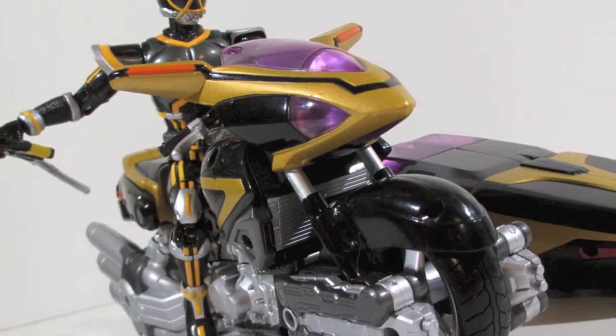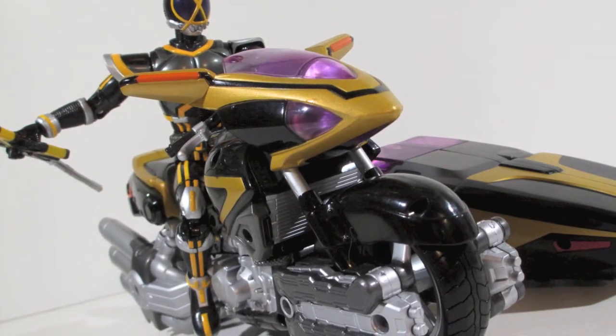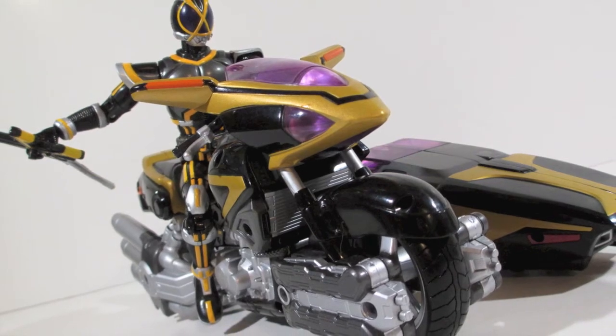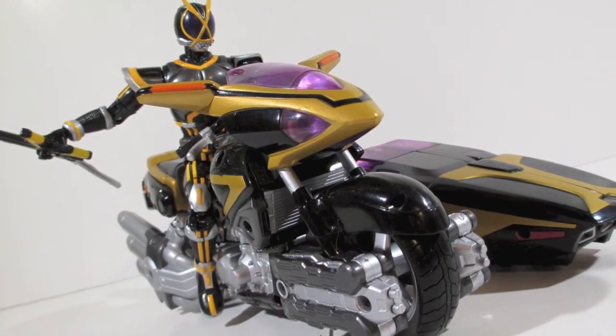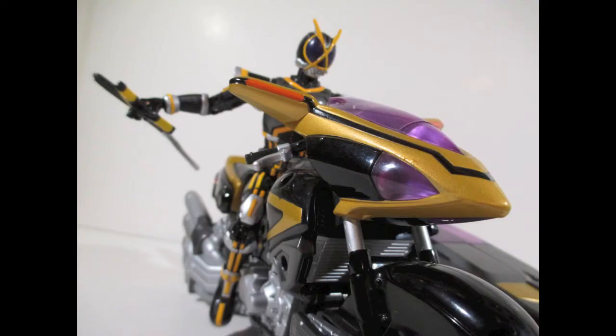What is up my ninjas? I'm Strident and I am back with a review. This time we are looking at one of my grails — this is the Super RHF Kamen Rider Kaiza and the Side Basher. This figure goes for stupid money online, especially on the secondary market, because it's the only transforming Side Basher that was ever made for this character at this decent scale.